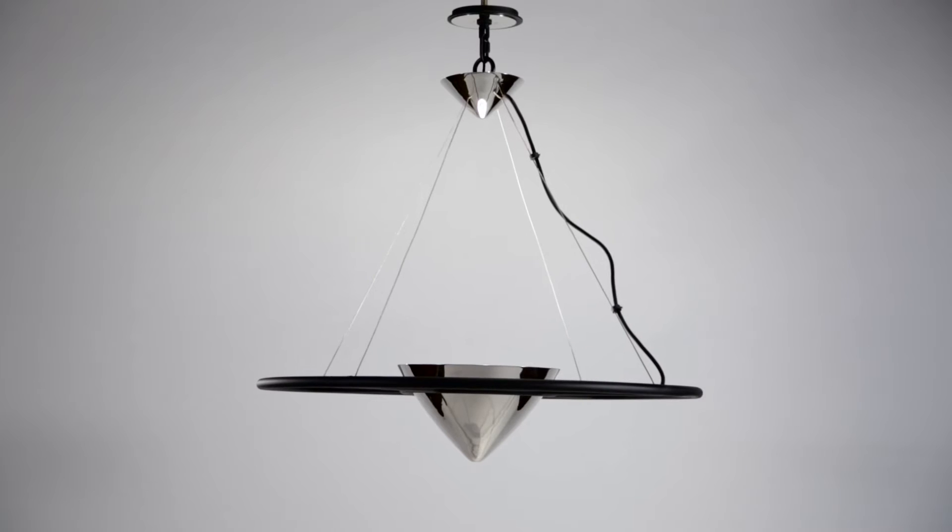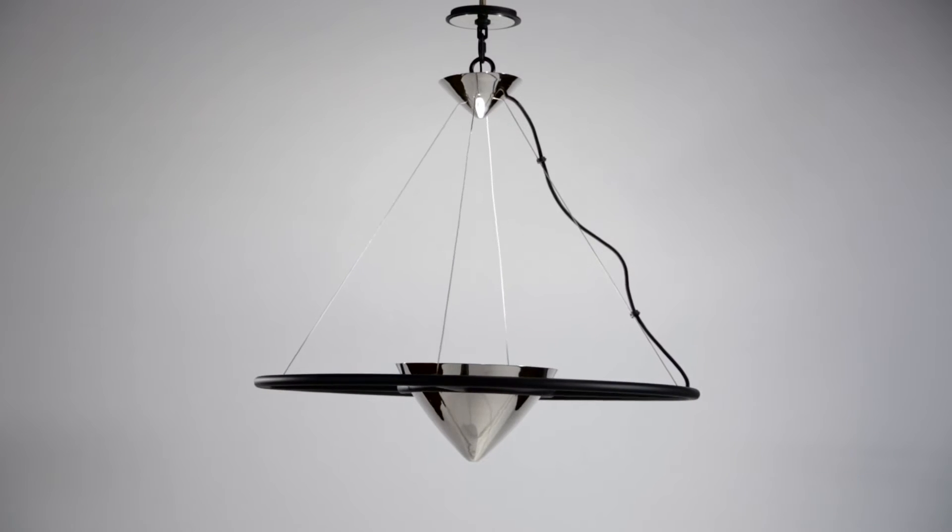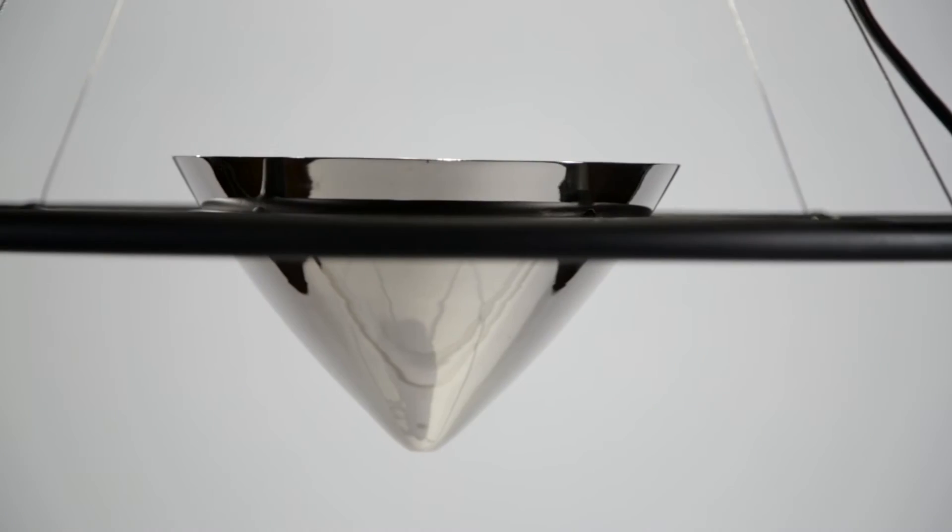Zero Gravity is a retro yet contemporary design from Troy Lighting. At its center is a polished nickel cone that's held in place by an orbiting carbide black frame.